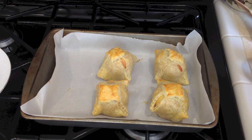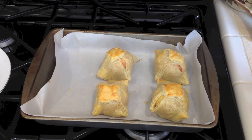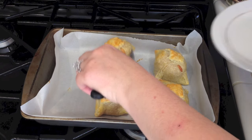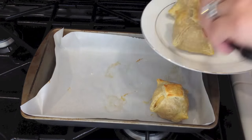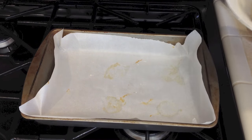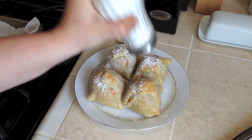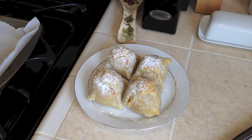Look how pretty they look — I baked them for 25 minutes at 350. Now let's transfer them to the plate. Be very careful, you don't want to eat it while it's this hot because you'll burn yourself — the apple will be very hot. Let's put some powdered sugar on so it looks beautiful. Look at that! And it was so simple to do — if you make this, everybody will think you are a master chef.